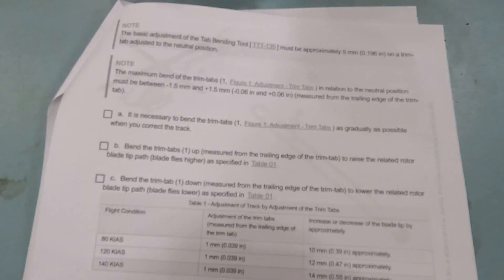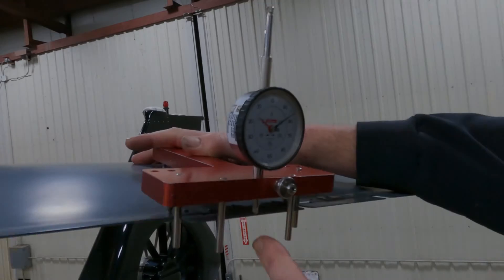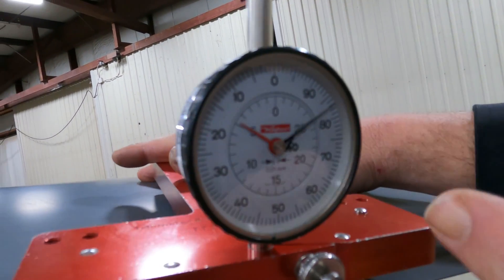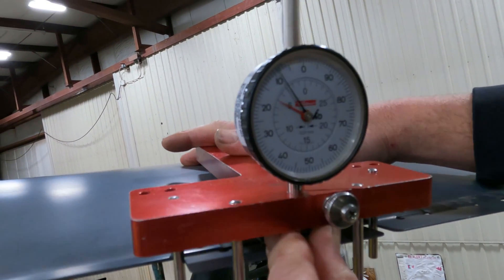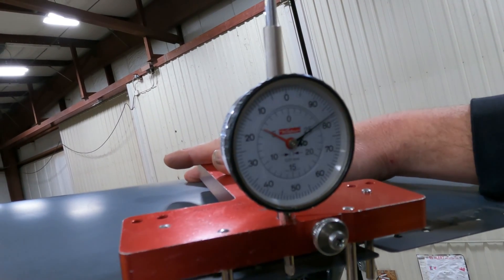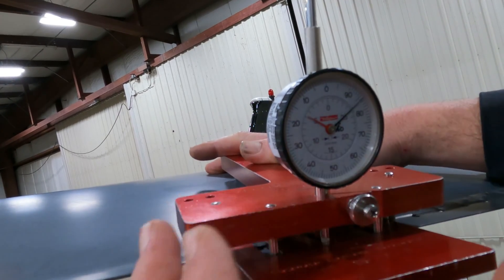A neutral trim tab is 5.0 millimeters, and you're allowed to bend the trim tabs up 1.5 and down 1.5. That makes the limits 3.5 to 6.5 millimeters. Now let's put this thing on the blade — it reads 4.83, so neutral would be right at 5.0.